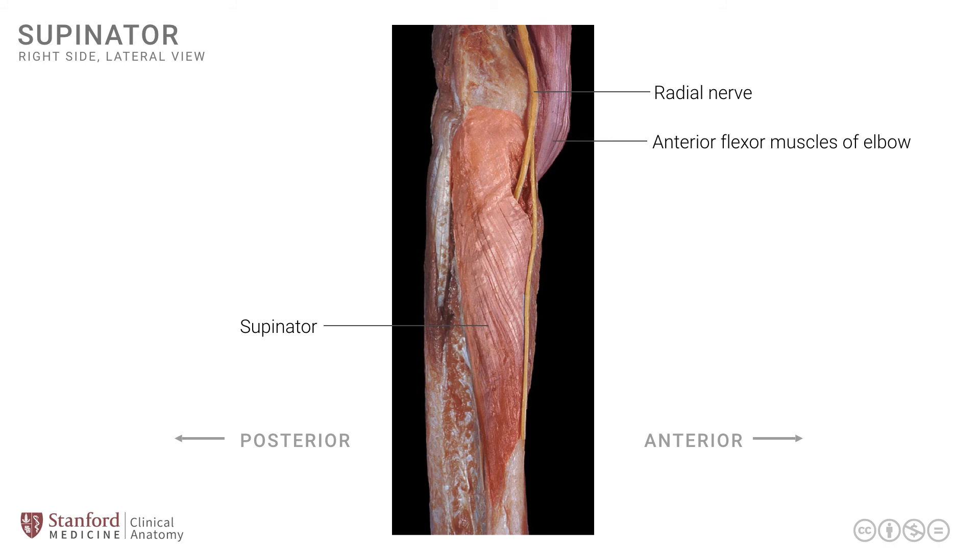This is a view of the supinator muscle, and it summarizes some of its key anatomical relationships.